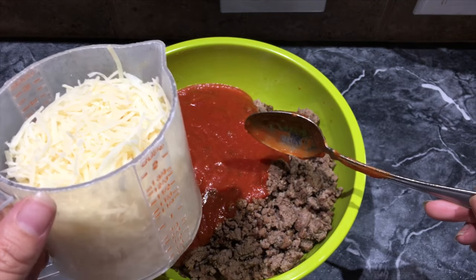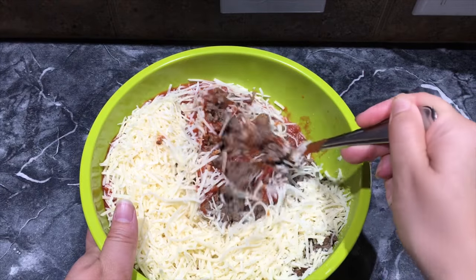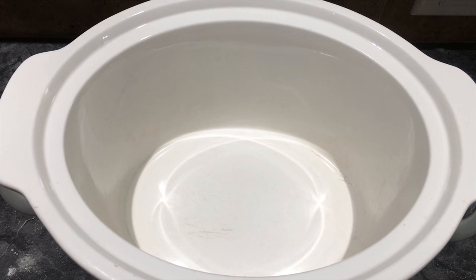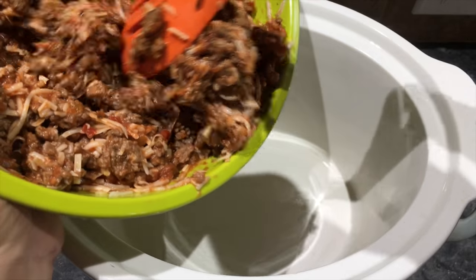Add two cups of shredded mozzarella and then stir it all together. Now get your crock pot and take your meat mixture and add half of it to the bottom of the crock pot.